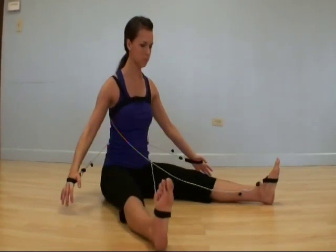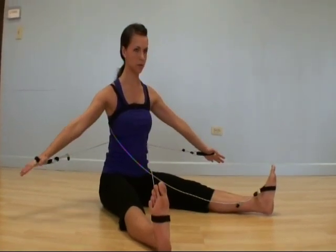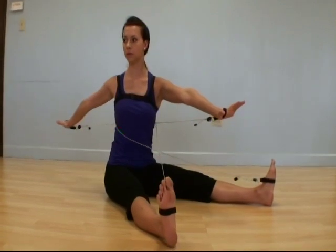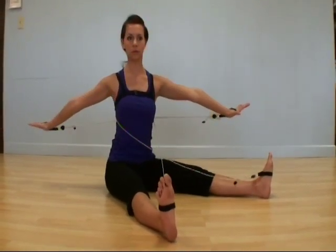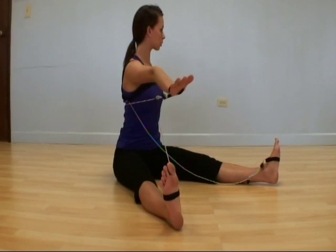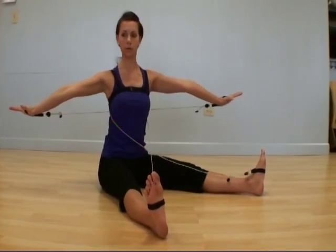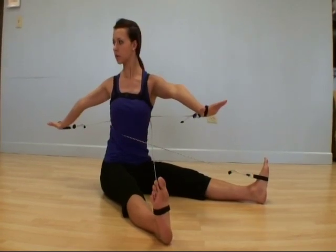Back cross of the arm straps works well for exercises like the spine twist, supporting the upper back and increasing thoracic proprioception and rotation.